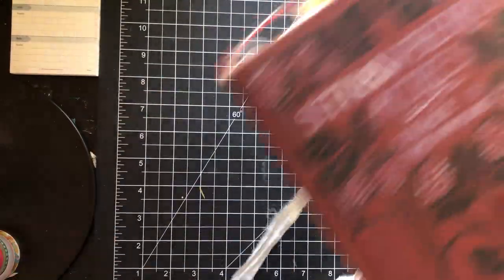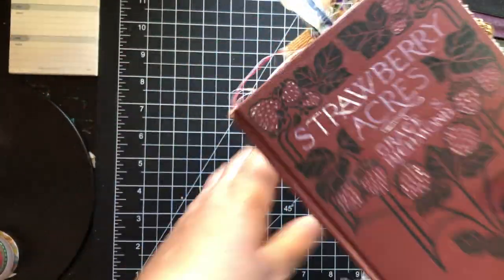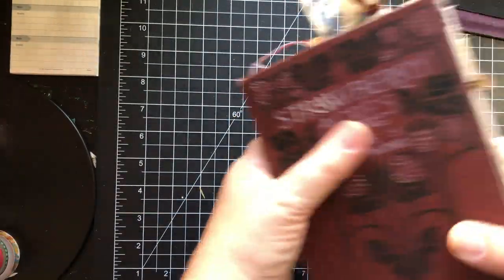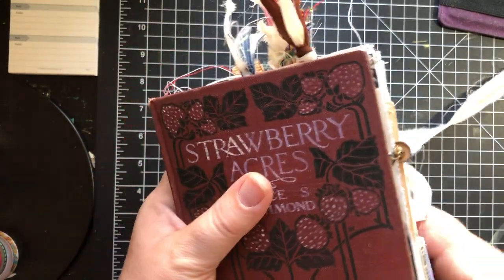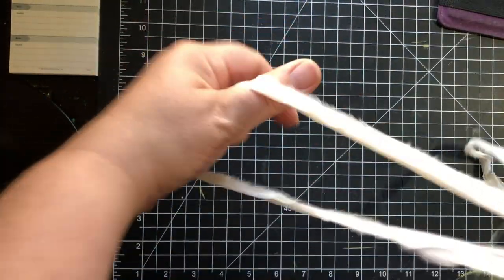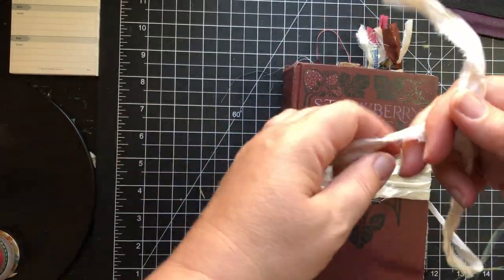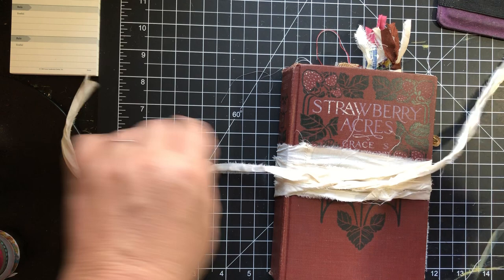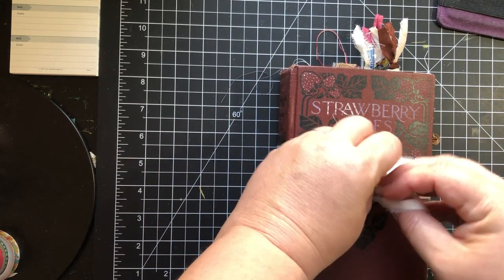That completes the flip through. This is already in my Etsy shop. If you don't see it there, that means it is sold. So that's it — I hope you guys are having an awesome day. I'll catch up with you next time. Not entirely sure what I'm working on next — I do have some old clipboards that need to be painted, so that might be my next project.